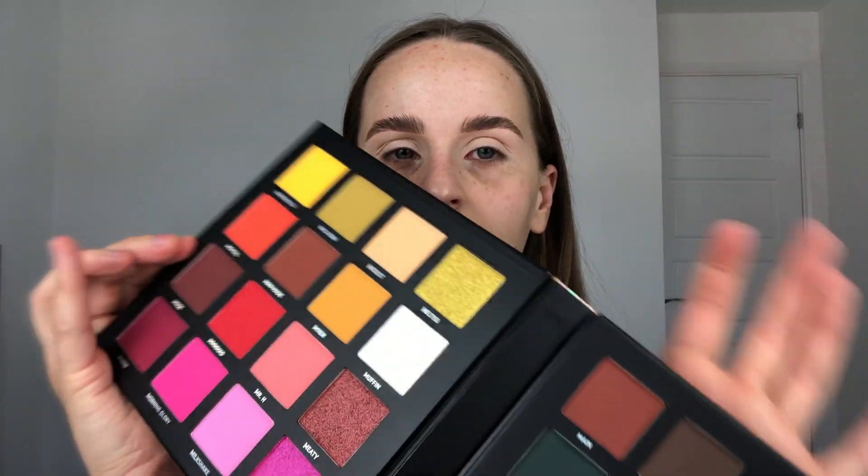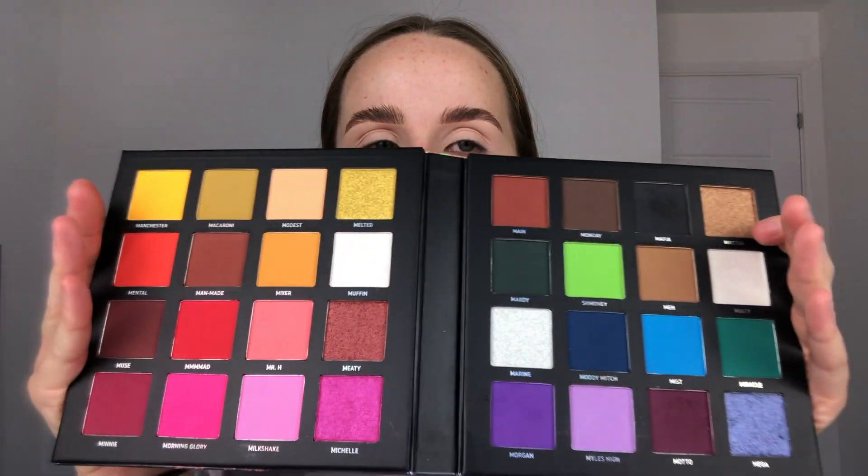Now that we've got the base on, it's time to go in with eyeshadow. The palette I'll be using today is the Beauty Bay 'Me Myself and Mitchell' palette — can we just appreciate how beautiful this is? It has been discontinued, but I actually only just got it recently. I put it on my Instagram story and had so many messages asking where I got it from. I got it from Beauty Bay — I had a notification from the app saying it was back in stock, so I ordered it straight away because I've been wanting it for ages.